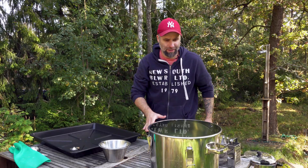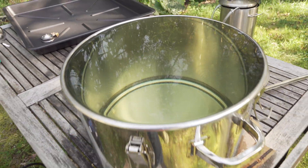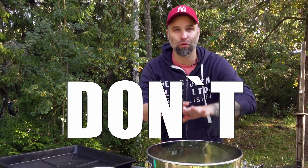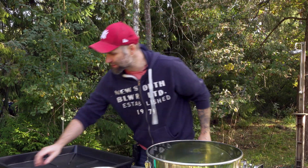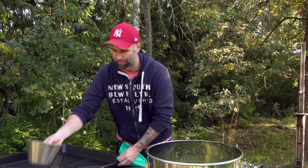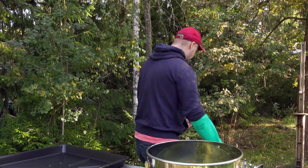Okay, 30 minutes are up. This is done — but not really. Now comes a very important step, so listen carefully: don't rinse it. You will have to leave this to air dry. And now we can start passivating everything else.